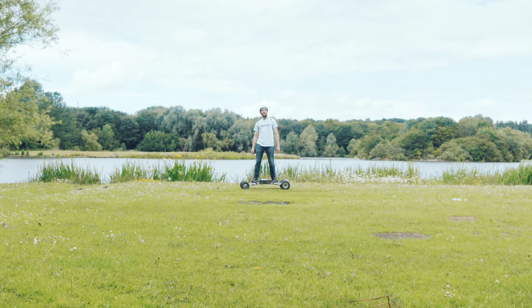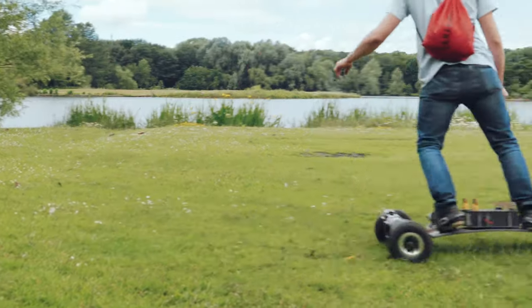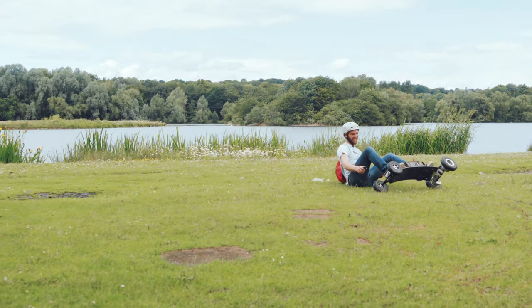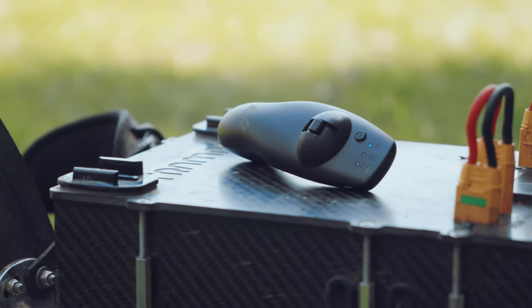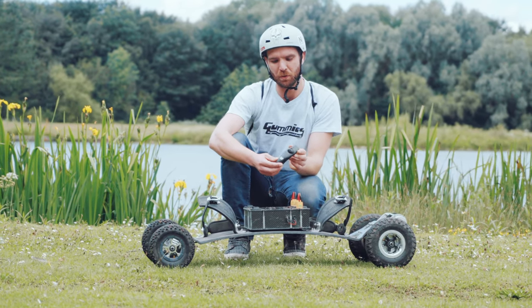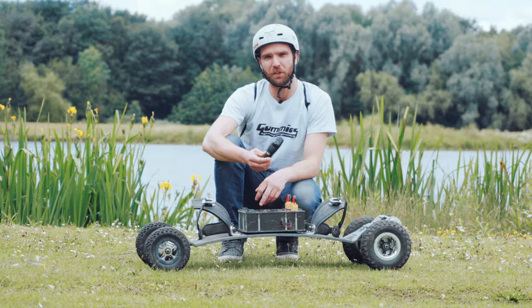Hi, I'm Dave. I don't usually have a head for these videos. Today we're going to talk about the Matec controller. It's a small, simple, ergonomic controller. It's affordable and reliable to go and have fun on your board.